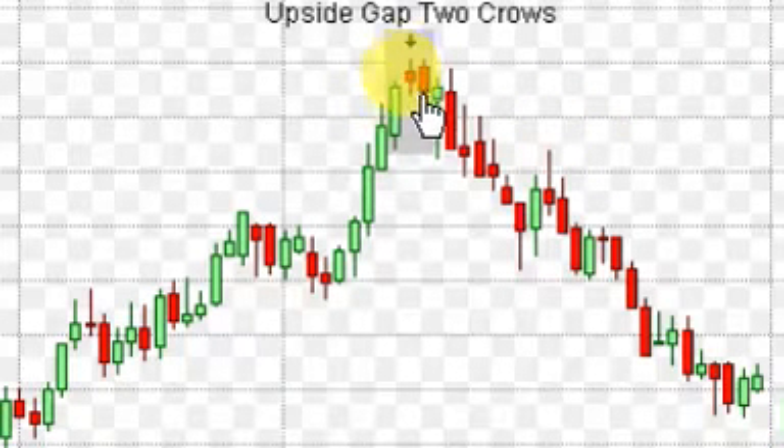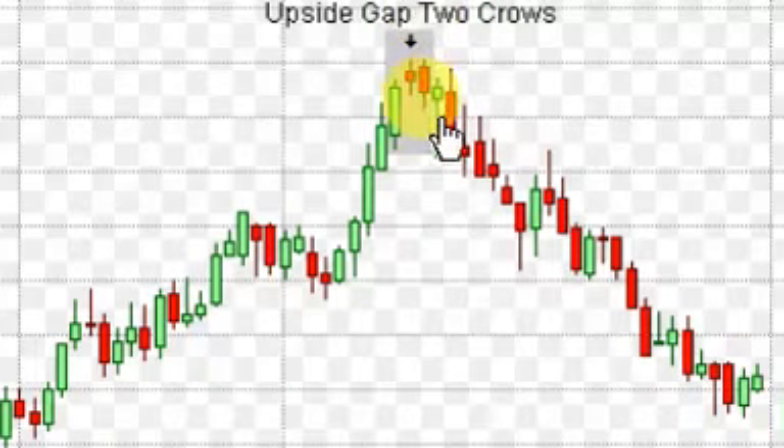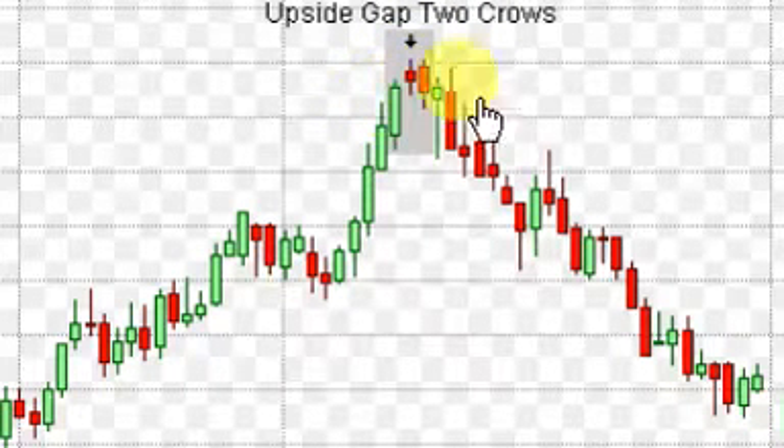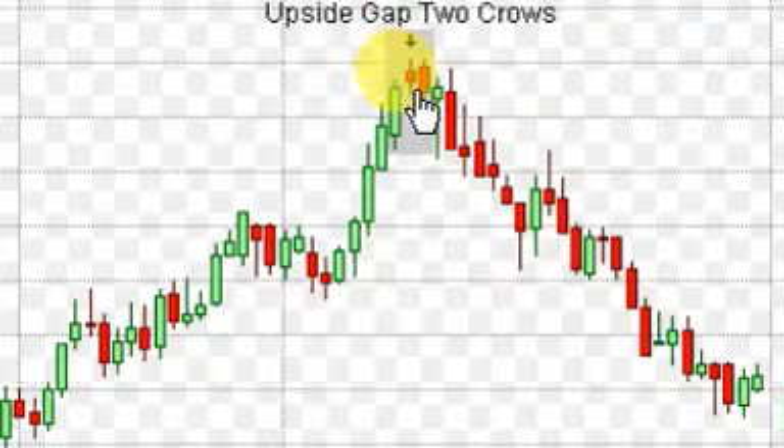Realistically, you would want this candle to close down even more into the body of this first day from what I'm reading out of my book. I know this chart says Upside Gap Two Crows, but you'd want that close to be deeper down into this for more confirmation. The pattern breakdown of this is that the two crows basically reduces to a shooting star pattern. My book shows the Upside Gap Two Crows with a shooting star next to it — that's basically what type of candle it would form if it was a one-day top reversal. So this is equivalent to a huge shooting star candle.